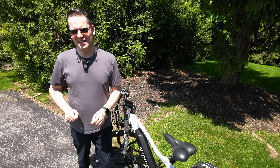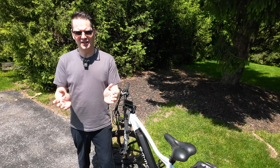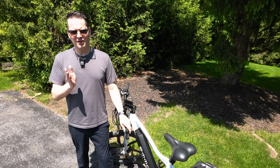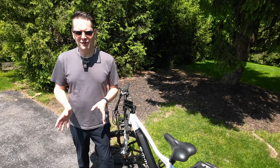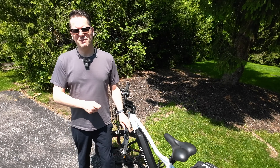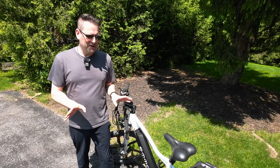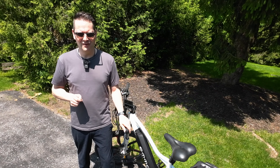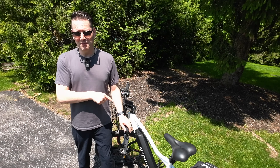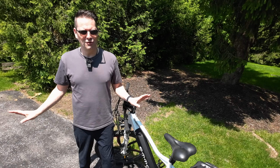What does an e-bike cost? This right here is an Emo Manta Pro. With the 15 amp hour battery at 48 volts, it's going to set you back $2,599 Canadian dollars, which is about $2,000 American dollars. Before we go any further, I want to make it perfectly clear that this is not a paid advertisement. I purchased this with my own money and I can 100% guarantee that the good folks at Emo have absolutely no idea who I am.